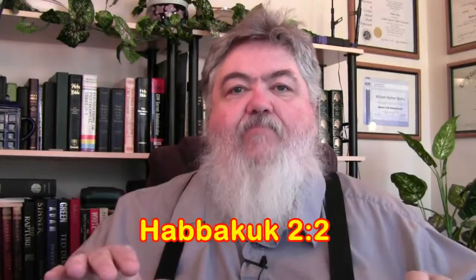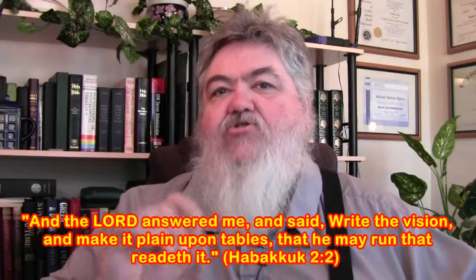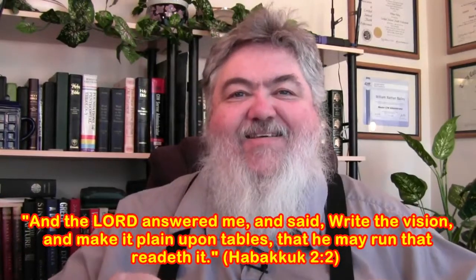I'm sensing that a lot of you need encouragement with regard to the local church. Encourage your pastor. Encourage that church to do what it's called to do. Your pastor has the vision for that local church. The Word of God says, 'Write the vision, make it plain, write it upon tables, that he may run that readeth it.' The pastor is given the vision — you read it and you run with it. Get involved. Participate.